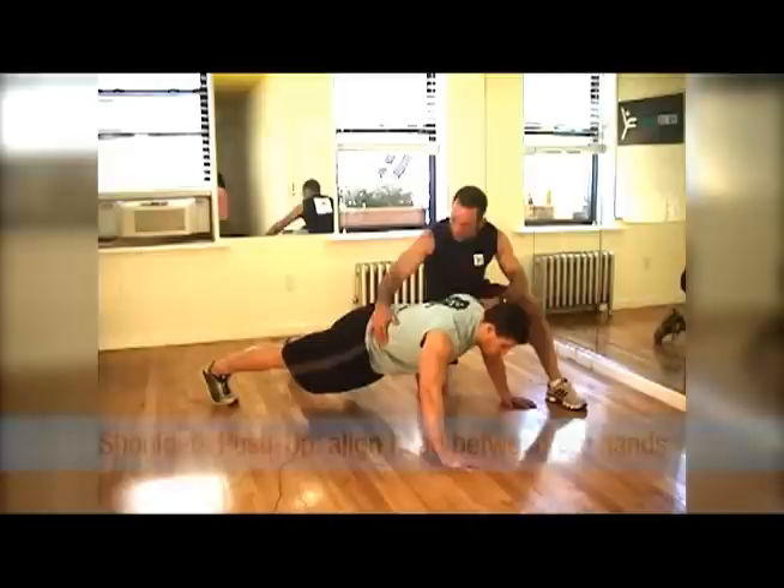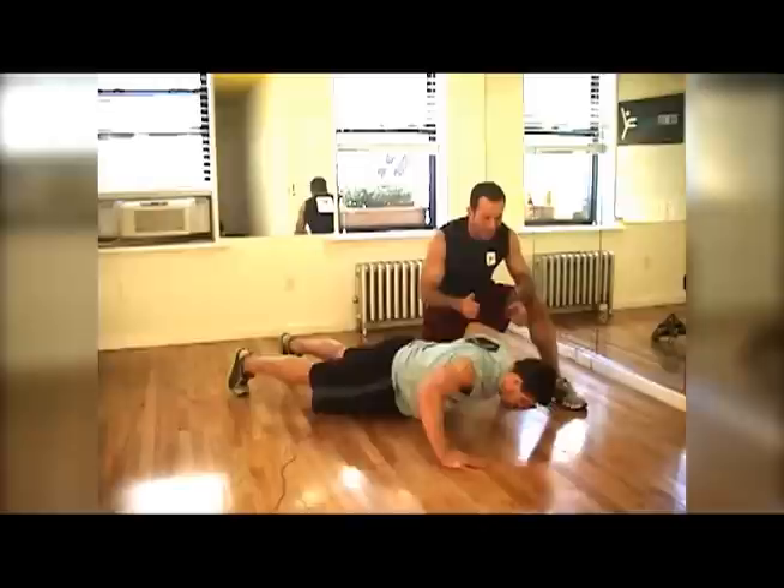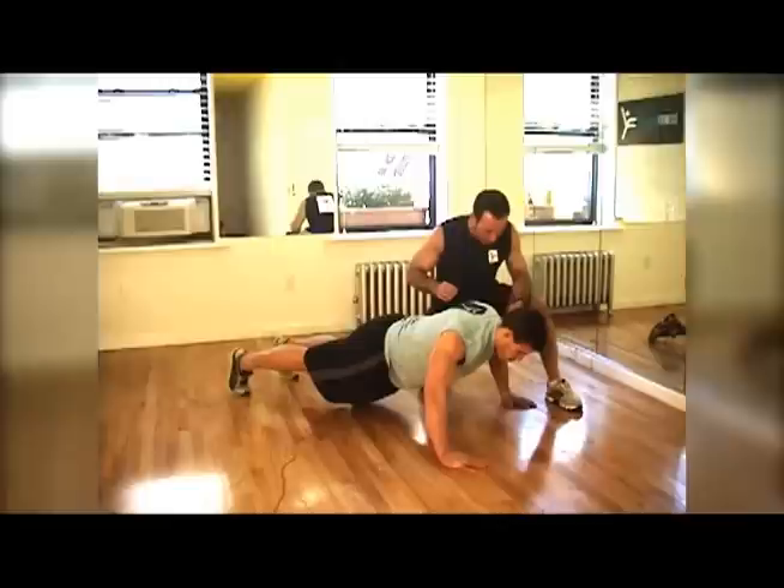Let's go to shoulders. To do shoulders, you move back a little, so the head goes more back. Move your feet back a little so the head is gonna be between the hands. Go down and up, press and down and press. So the head is between the hands — you're gonna hit more the shoulders.